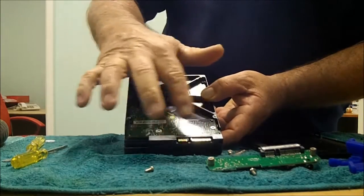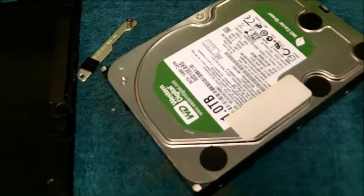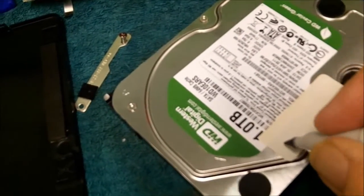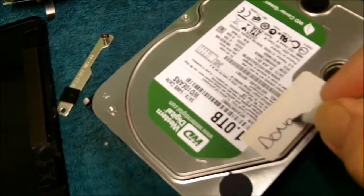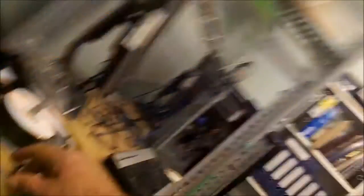Alright, now we're ready to do the PCB swap. Quick tip: when you're working with customers' hard drives, it is always imperative that the very first thing you do is mark each drive so that you know who owns it and you don't get them mixed up. Very embarrassing when that happens.